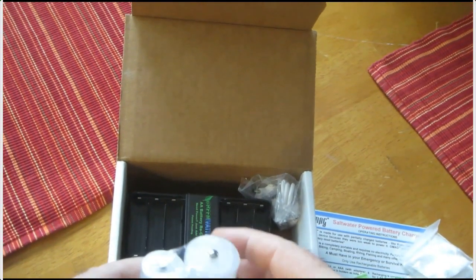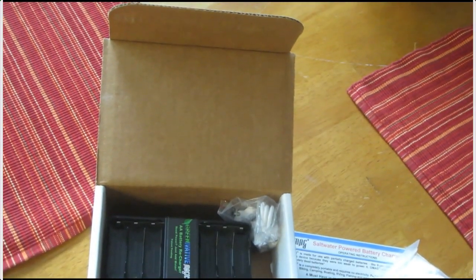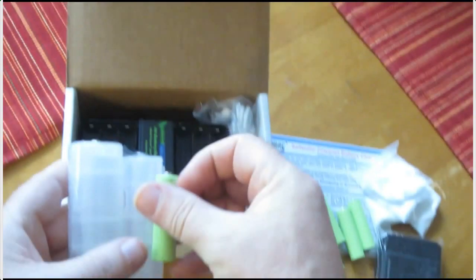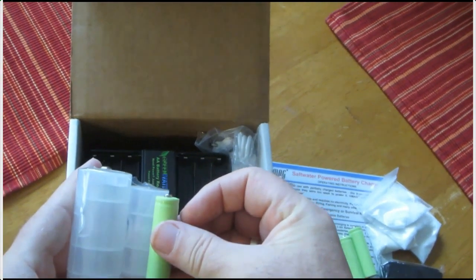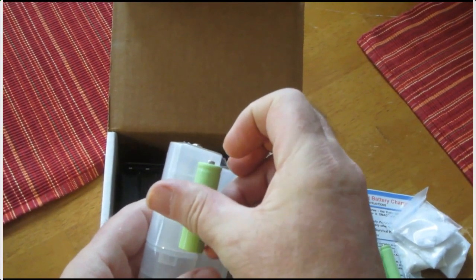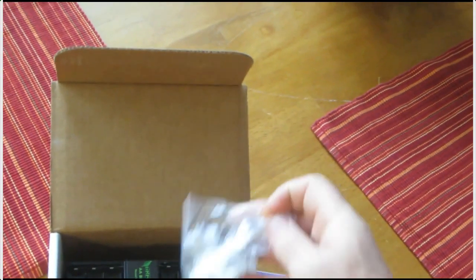These here are adapters, so you can put — in other words, you can make your double-A batteries into C batteries and D batteries. These open up like a little cylinder and you put your double-A battery inside and then you've got a C battery, or you can do it with this one here and you'll have a D battery. Pretty nifty.